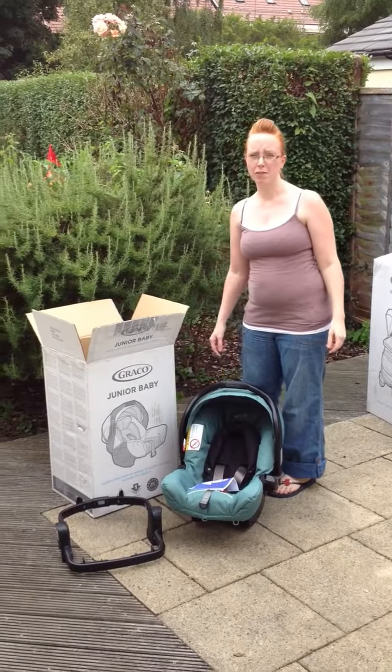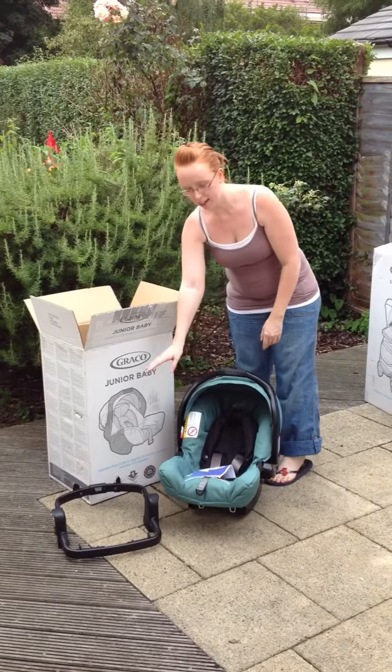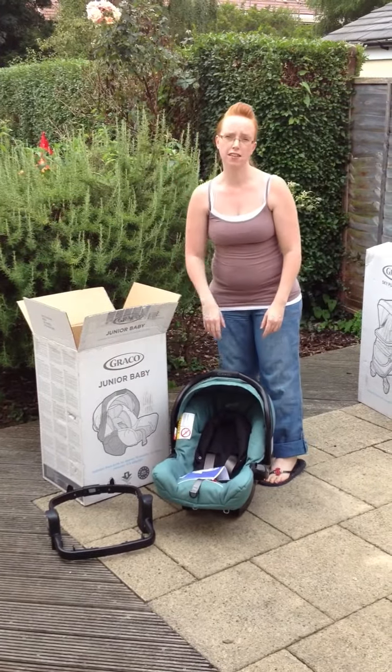The first part of the Graco Sky travel system is the car seat. In the box, you get the car seat, along with an adapter to attach it to the pushchair to make it a travel system.